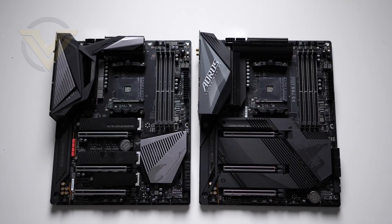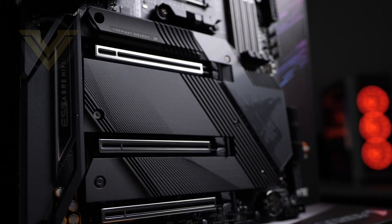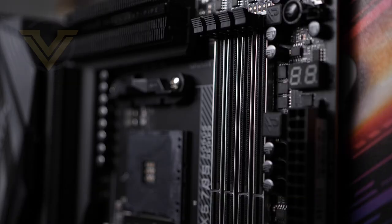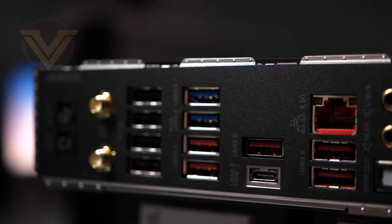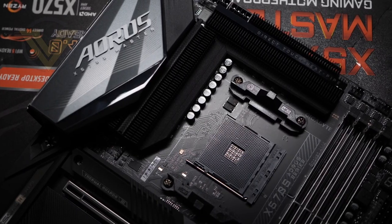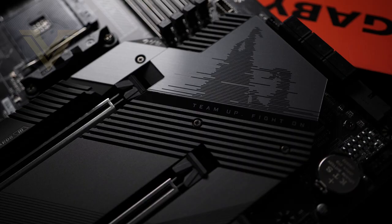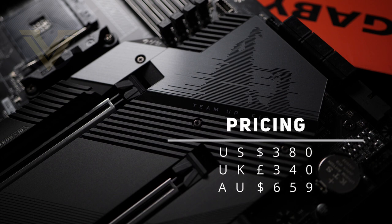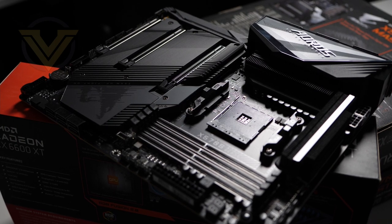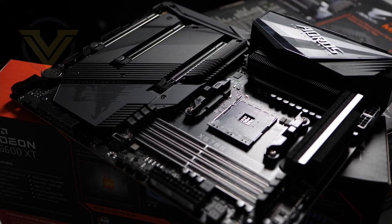There are a fair few changes and improvements compared to the original Master. On offer are four PCI Express Gen 4 slots for super fast storage, up to 5400MHz DDR4, a good assortment of USB connectivity including USB 3.2x2, as well as a redesigned 14+2 phase design system with modified heatsinks. This X570S Aorus Master is positioned as a high-end board at $380 in the US, £340 in the UK, and $659 in Australia. It's not going to be for everyone, but if you're looking to upgrade to AMD Ryzen and want a good assortment of features, this might be worth checking out.